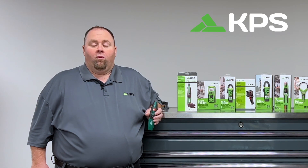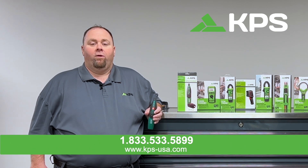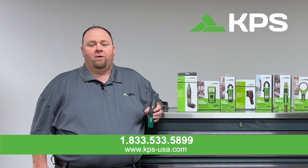To find out more about the KPS CC820, call us at 1-833-533-5899 or visit us at www.kps-usa.com.